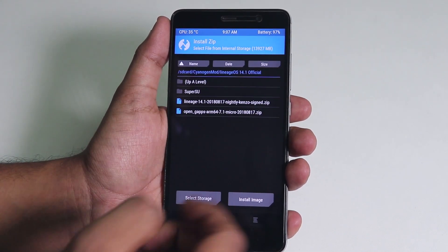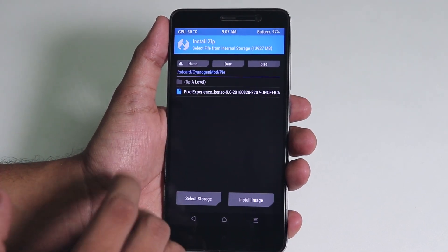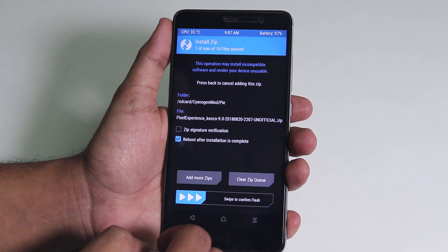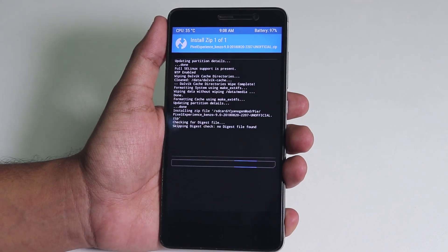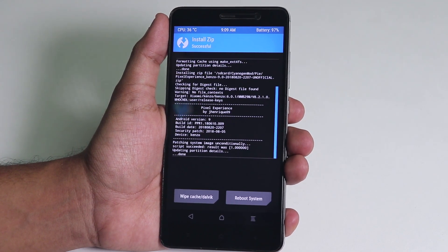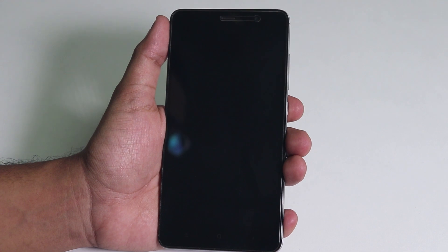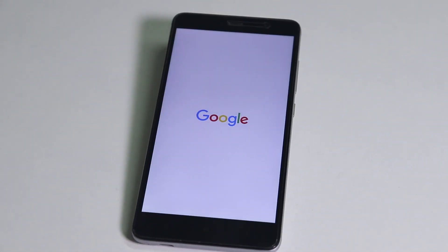Once that's done, go home, go to install. For Pixel Experience we do not need any GApps — just this ROM file. Select it and swipe to confirm flash. Once you see the flashing procedure completed successfully, just hit reboot system and keep patience.